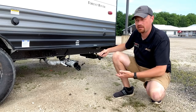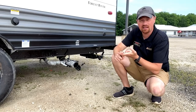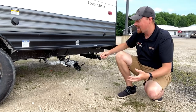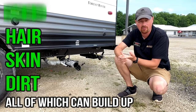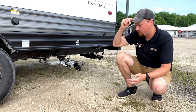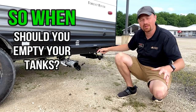Some people ask: I understand it with the black tank, but why can't I do it with the gray tank? That is sink and shower water — is it really a big deal to leave that open? And again, the recommendation is no, don't do it. It's for the exact same reasons, it just takes a lot longer to happen in your gray tank. Gray tanks will have things like leftover food particles from doing dishes, hair, skin — all that stuff that comes off of us when we're showering, all that dirt and grime. It's not just water in there. Just like you can have a plugged shower drain at home, if you leave your gray valve open you can create a nice little mass of yuck in the bottom of that gray tank. It just takes a lot longer.